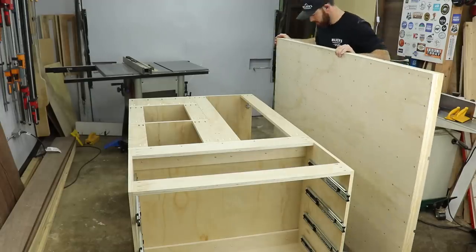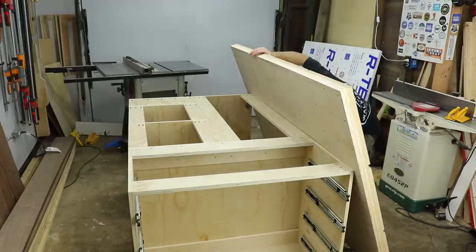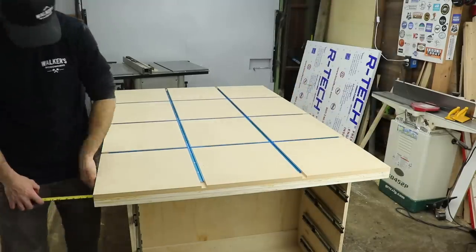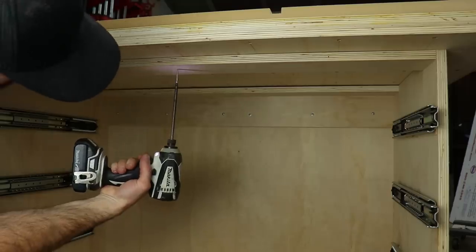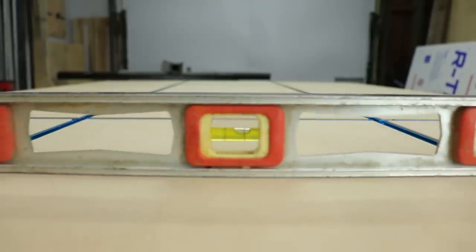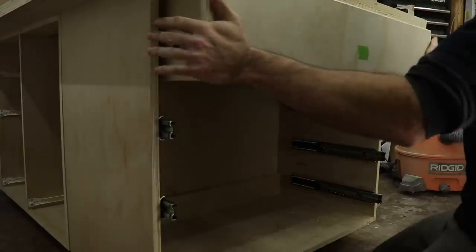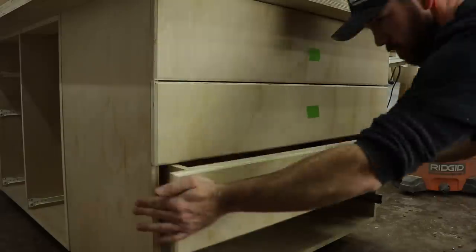Here you can really see where those leveling feet came into play. This top is anything but light and I barely got it up there by myself — when you work alone you just gotta figure out ways around it. When I got it spaced out just the way I wanted it I secured it to the cabinets. I even got it level on the first try, which usually doesn't happen. Once that was done I could reinstall the drawers and the doors and all the pull-outs for the sustainers as well.